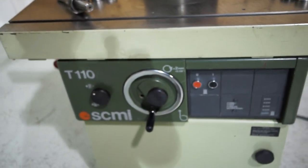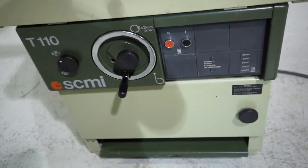It does have multiple speeds of three thousand, forty-five hundred, six thousand, eight thousand, and ten thousand RPM.